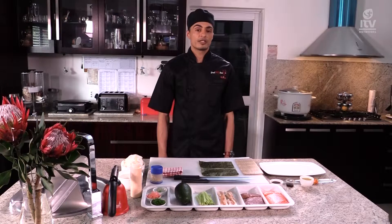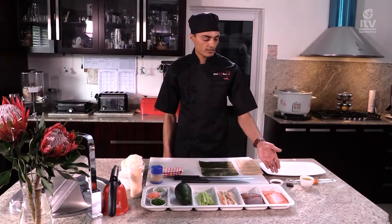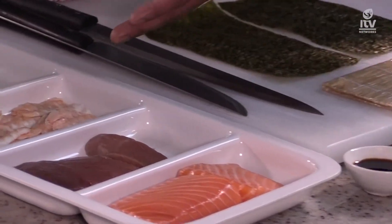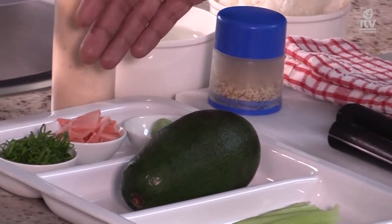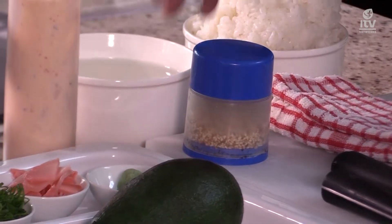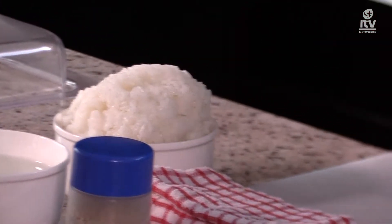To make some sushi, we're going to need the following ingredients: some oil, soya sauce, salmon, tuna, prawn, cucumber, some fresh avocado, spring onion, ginger, wasabi, spicy mayo, some roasted sesame seeds, sticky rice, and some nori.